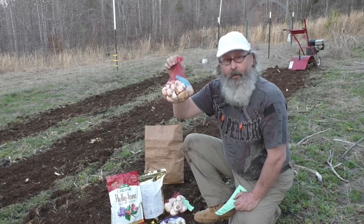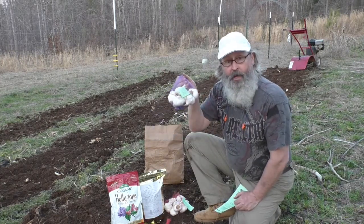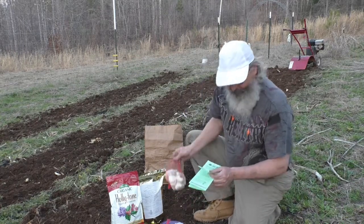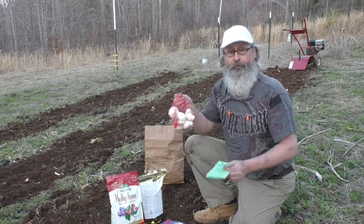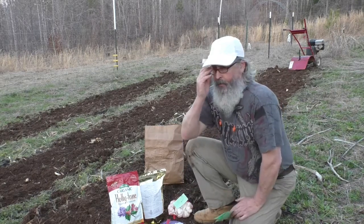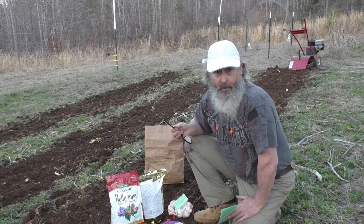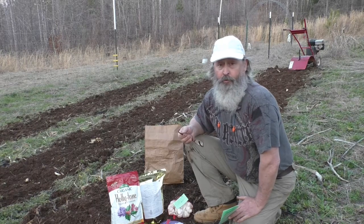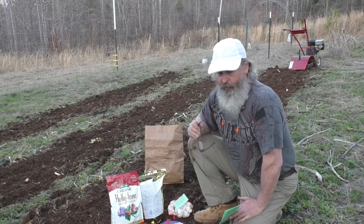I have a pound of elephant garlic, a pound of Early Italian, and a bag of Enchilium Red Softneck — I probably butchered the pronunciation on that. I'm going to try to plant a pound of each as a spring planting to see what it will do here on my particular farm in Zone 8b, basically in middle Georgia.